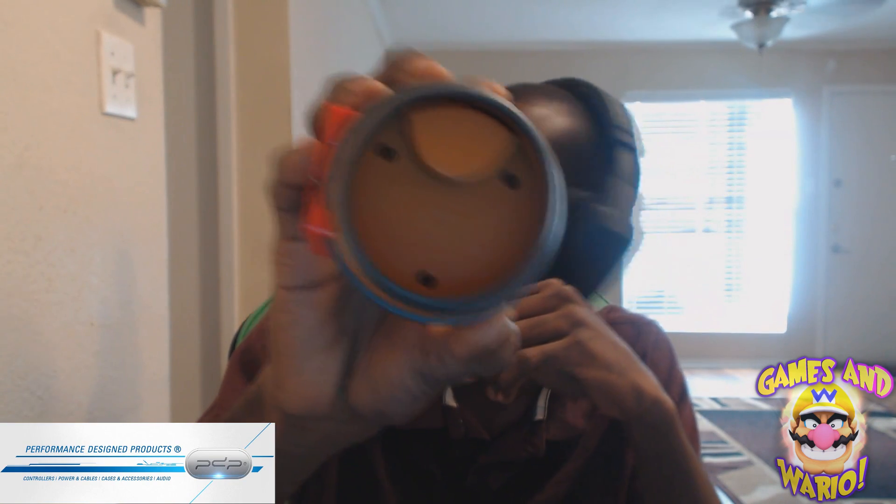On the bottom it says '3DS PDP Nintendo 2015.' It's a little dark but you can make it out. This is really cool — I recommend you guys picking this up for your 3DS. You can store up to 8 games and put your stylus right there so you won't lose them, or if you want to take them out of the case.